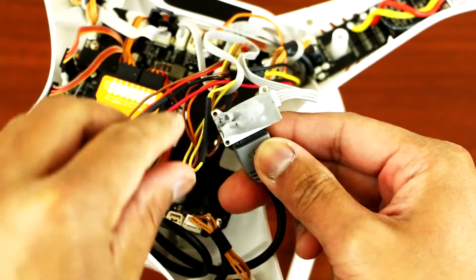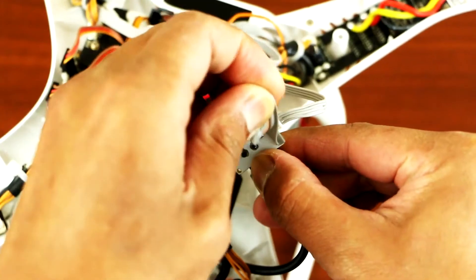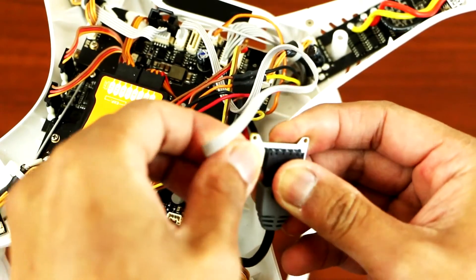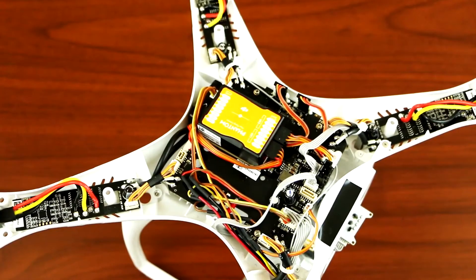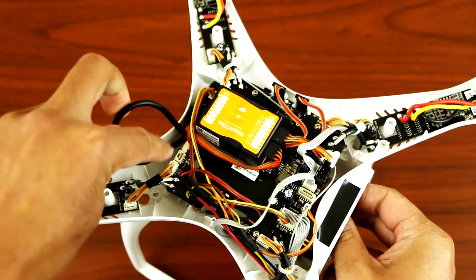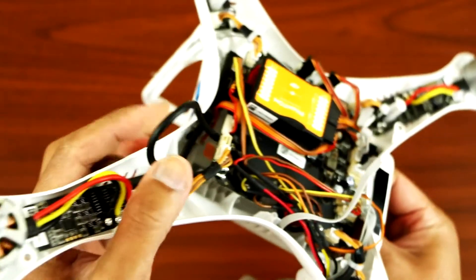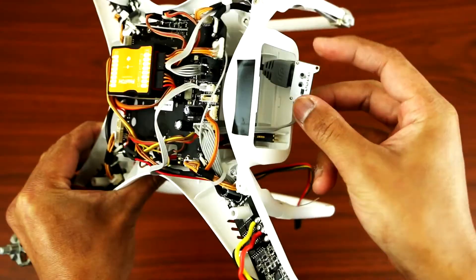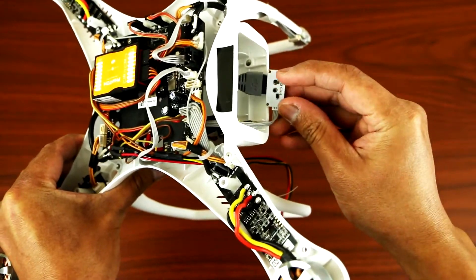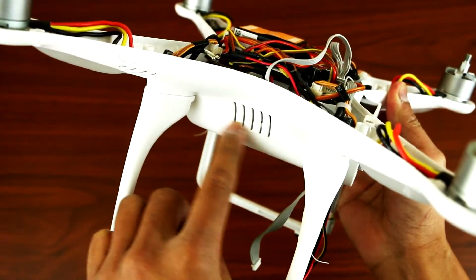So once you got that off, you can just take off the tape and we'll put a new one. So we'll take this off as well. What you want to do is put that right through the board. As you can see from here, it's right underneath. So what we're gonna be doing is we're gonna put a new set of tape on this side here, and we will be sticking that on the other side wall.